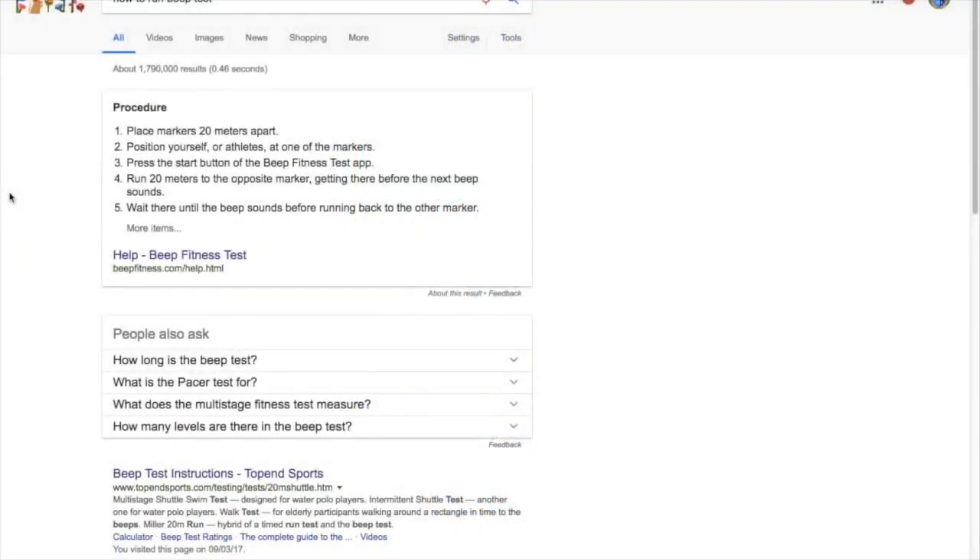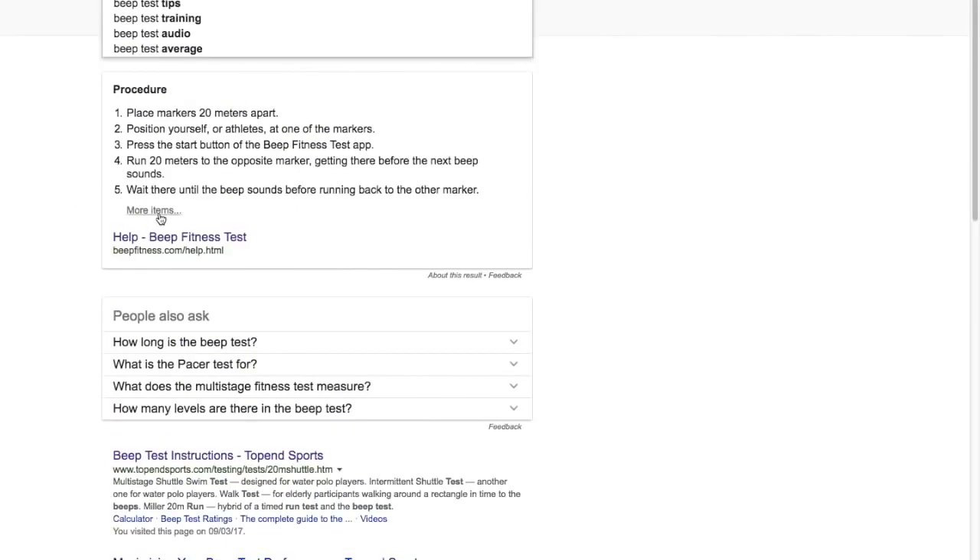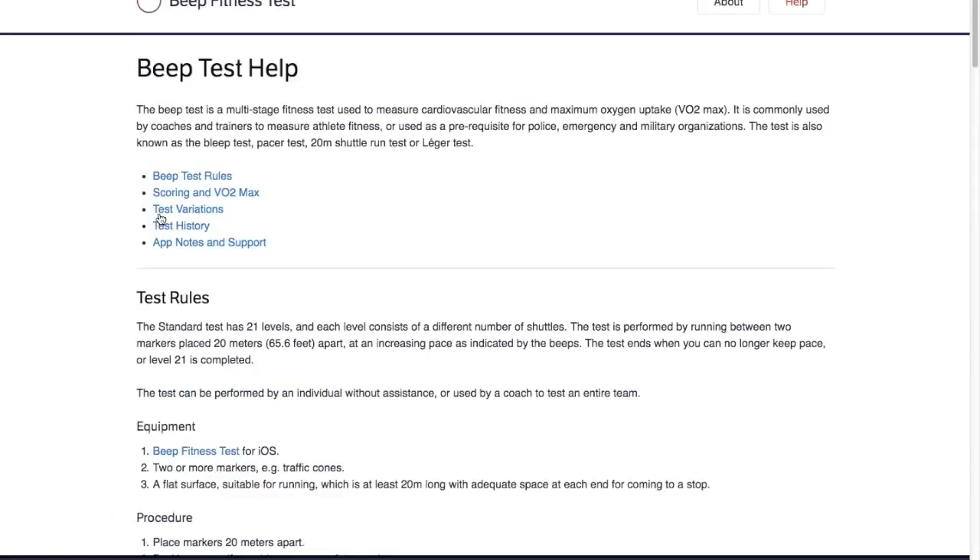If you have no idea how to run the beep test, just go to Google and type in 'how to run beep test' — you'll get tons of articles. But here are some basic instructions and we'll go through them together quickly.